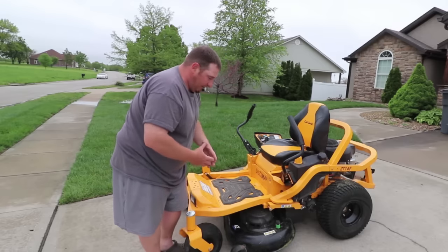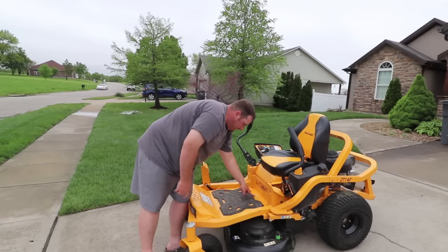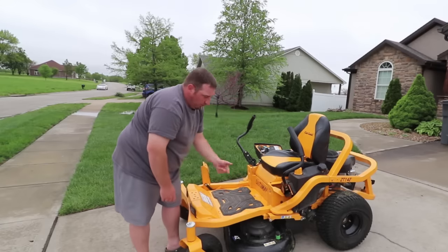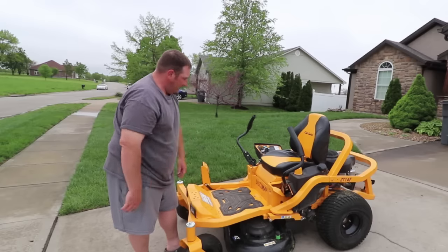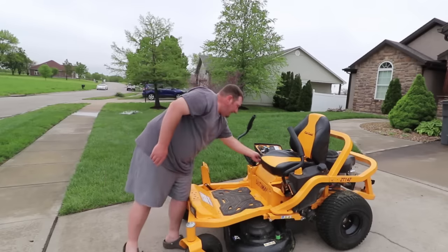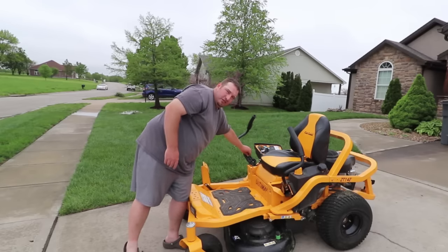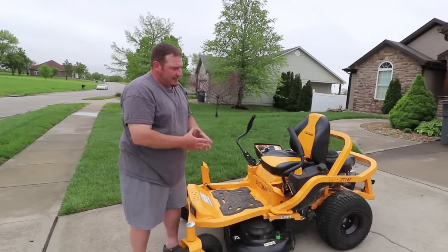The deck wash is a great feature on this, though it does take a little time to get all that grass out. For your deck belts, you pull this bolt out right here and it's easily accessible — pulls up and you can change your belt, clean your grass off, things like that. It even comes with a nifty wrench over here to loosen and adjust your handles.